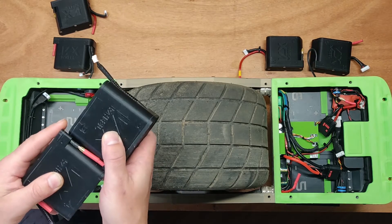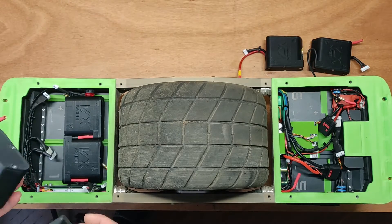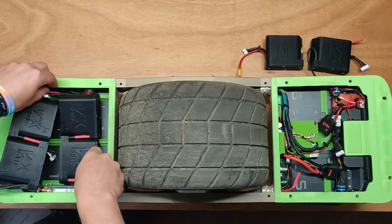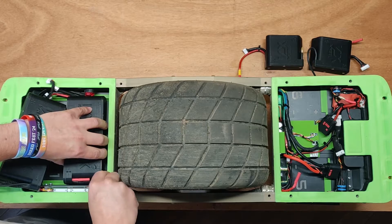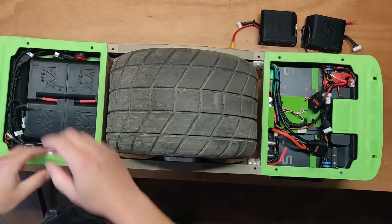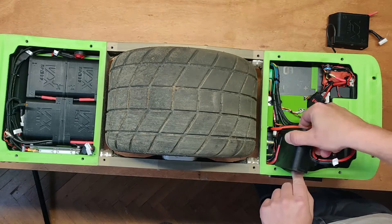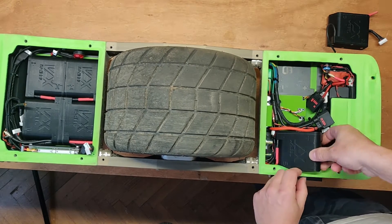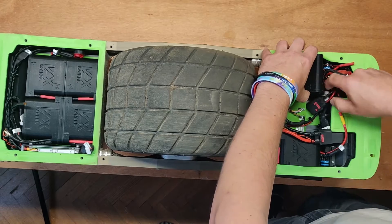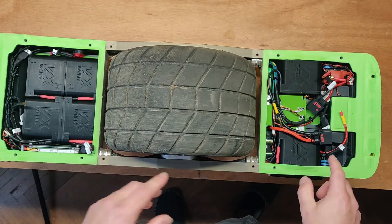Let's take packs three and four and put them together in their place. Then let's take packs one and two, join them together. Don't forget this connection — it's very important. Press the rear two in the back and add two and one in their spots right here. It might actually be easier to plug in the wires first, so let's plug the wire here and slide it in the rail. Put it in its spot. And that's it — the batteries are installed, but they are not ready to be connected and the board is not ready to be switched on.